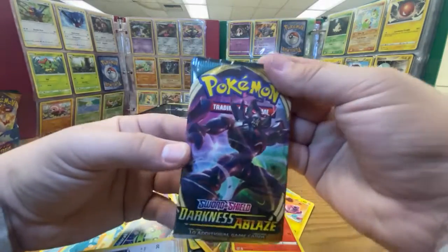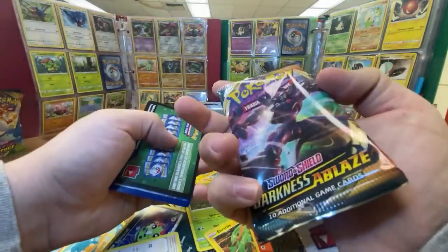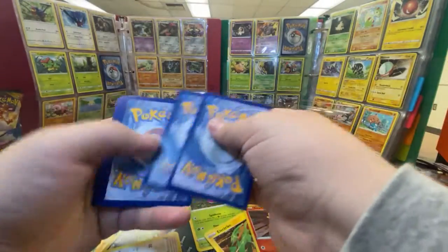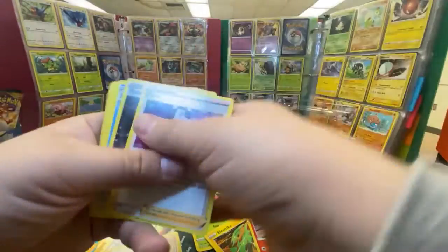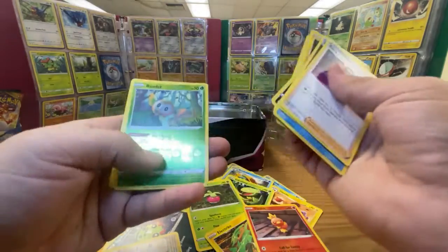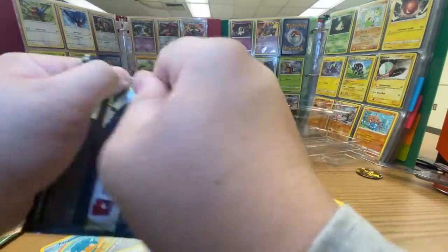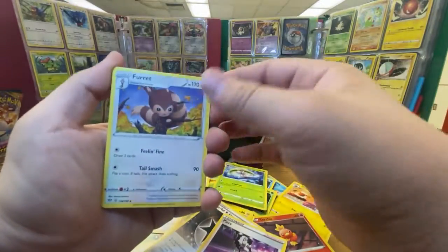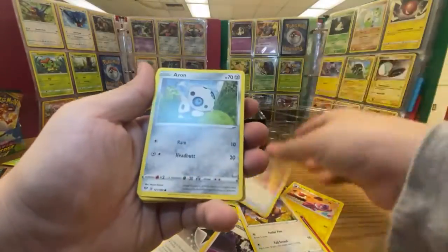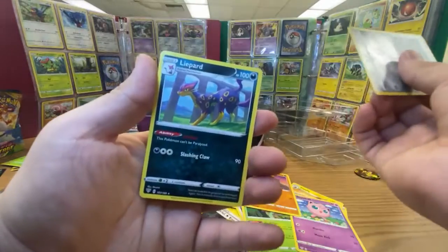Let's keep opening these Darkness of Blaze packs — this one's got the giant Grimmsnarl on it. I do like these packs; the artwork is a little better on these ones. Code card — one, two, three. Nothing cool in this one. Next one, going even faster now. One, two, three — boom. We got Sweetnee, Galarian Obstagoon, Archen, Chewtle, Ralts, Jigglypuff, another card I dropped, Melttan for the reverse, and Inteleon. Nothing great.